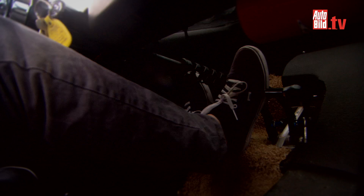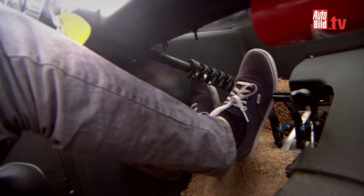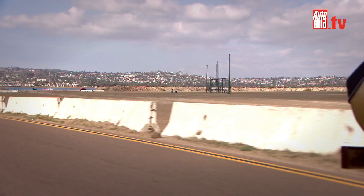It drives similar to a bug, but the pedals are raised off the floor, unlike a bug where the pedals are on the pan. So it's more laid back in general — the seat lays back a little more and your feet are up a little higher because the pedals are raised. When you first get in it, I was afraid to drive it at first.